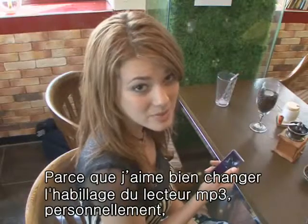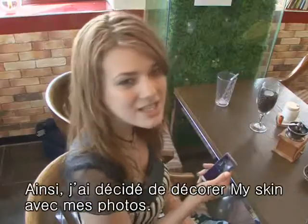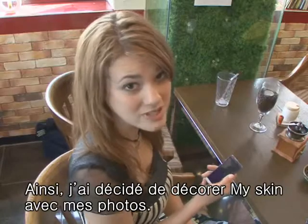Because I like changing around the look of my MP3 player, I quickly became bored of the existing Sammy display. So I decided to use some of my own personal pictures as my skin.